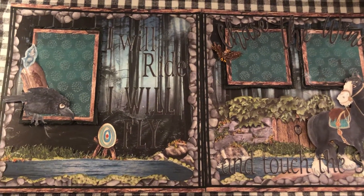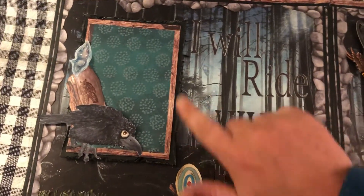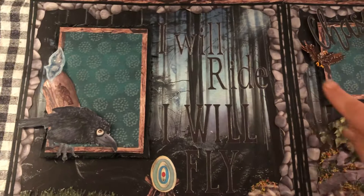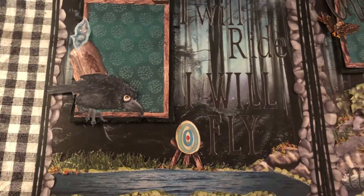This is my Brave layout and there's a ton of layers on this — we'll go through everything. When I do layouts I always start with a background paper, so I started with this tree paper and I added the stone border all around. Originally this was going to be a Robin Hood layout.